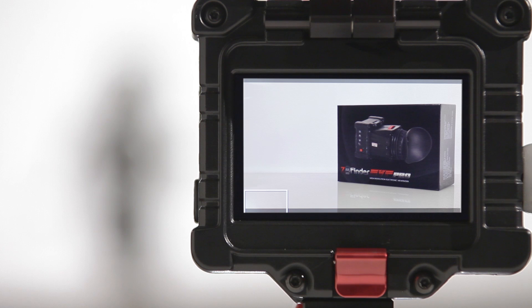Zacuto's latest firmware update features a red line focus assist that makes its useful peaking feature even better. The Zacuto EVF's peaking feature helps the shooter attain critical focus by adding a white highlight on every section of the image that is in the plane of focus, but certain shots may make a white outline difficult to discern.